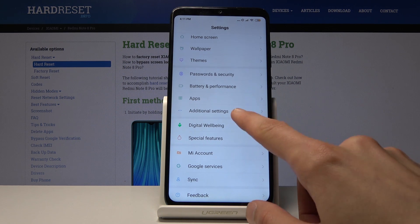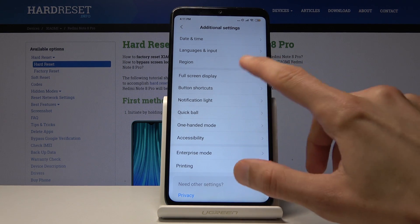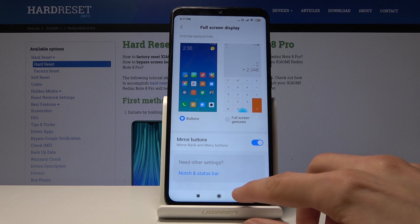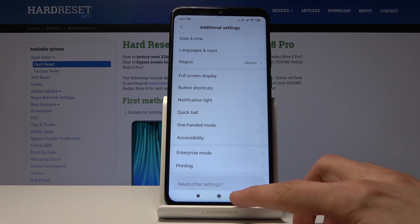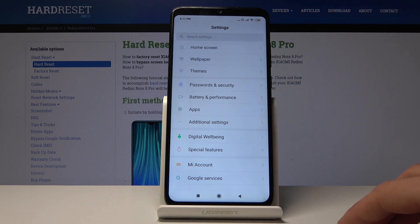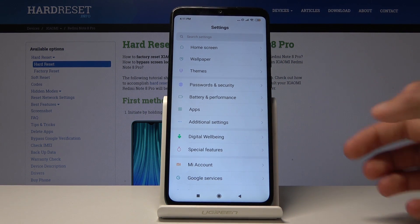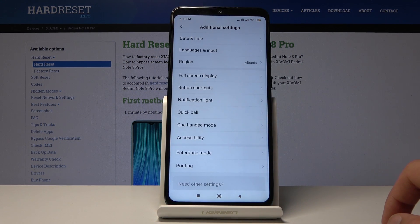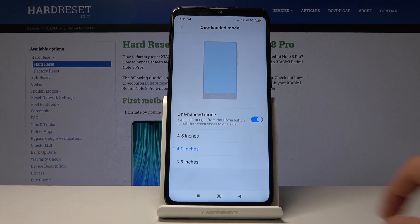Moving on, we're going to look at one-hand display. I actually need to re-enable the buttons first because without them I'm not sure if there's a way to enable this feature. Even though I don't really like the buttons, I need them for this. Basically, one-handed mode lets you use the device with one hand by shrinking the display so the top of the screen is much easier to reach. To enable it, go into Additional Settings and find One-Handed Mode at the bottom — check it on.